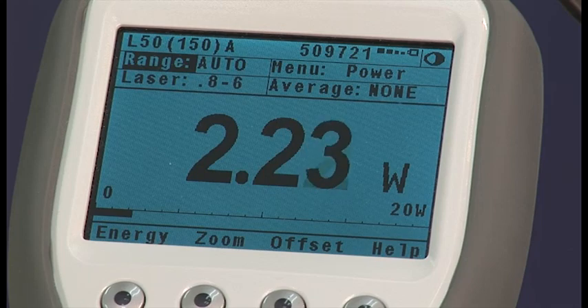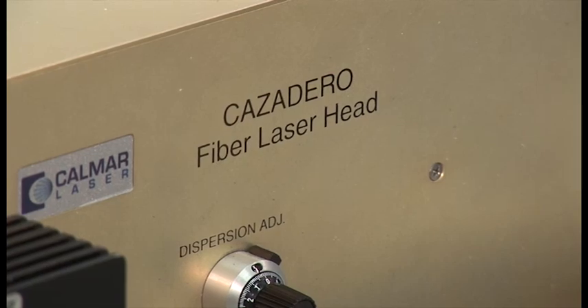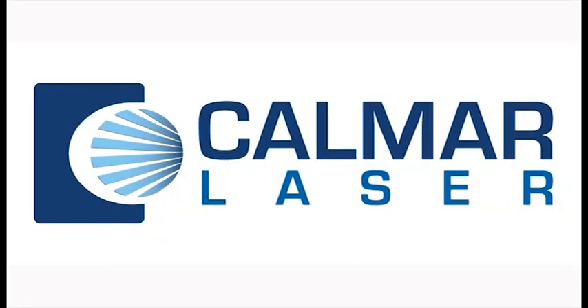The display on the power meter shows how quickly the system comes up to full power after it is switched on. So, that's the installation of the Cazadero Femtosecond laser from Calmar.